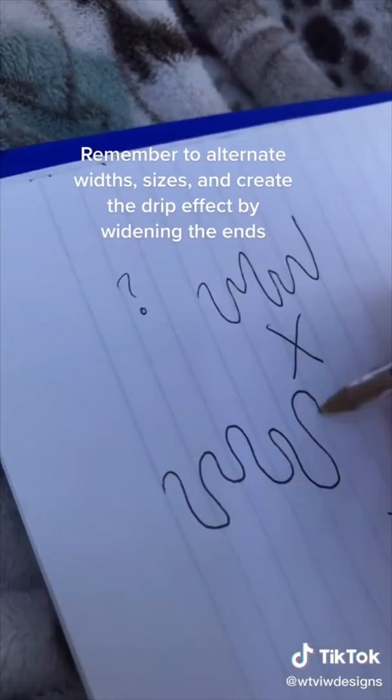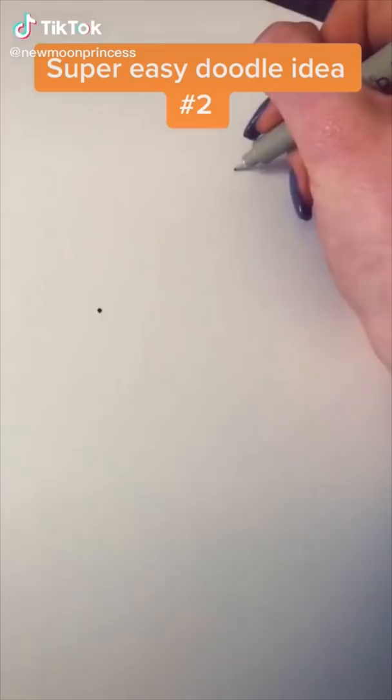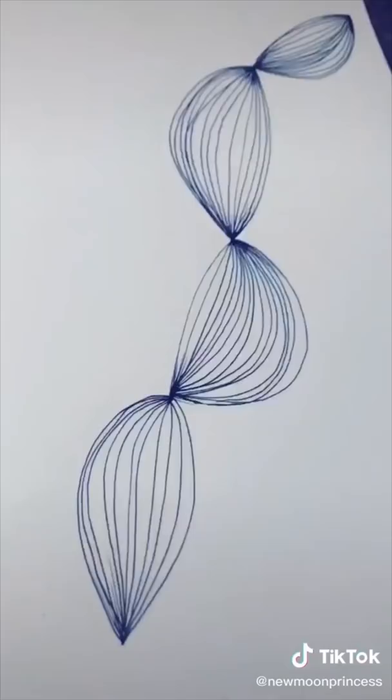You should try this really easy and cute doodle idea. Make a string of dots, then just connect each dot with a bunch of lines like this. The more lines, the better. Make each shape that you connect it with just slightly different from the rest. When you're done, you're left with this really cool effect.